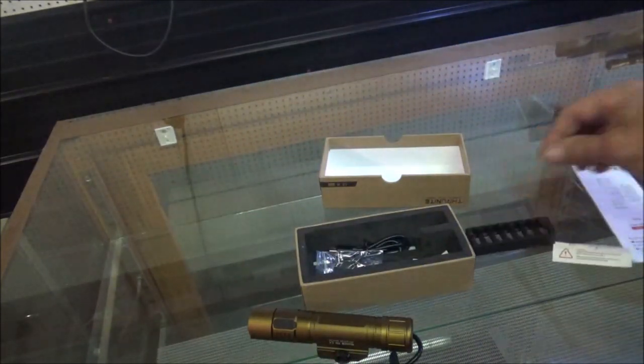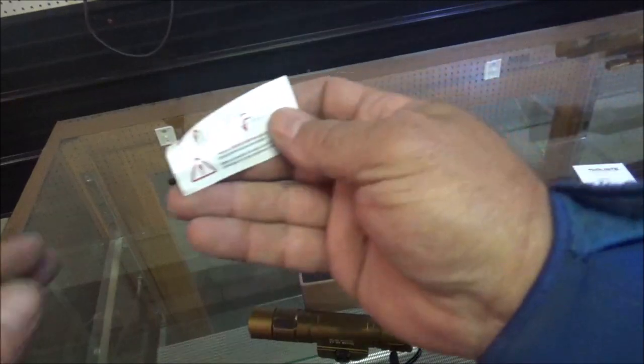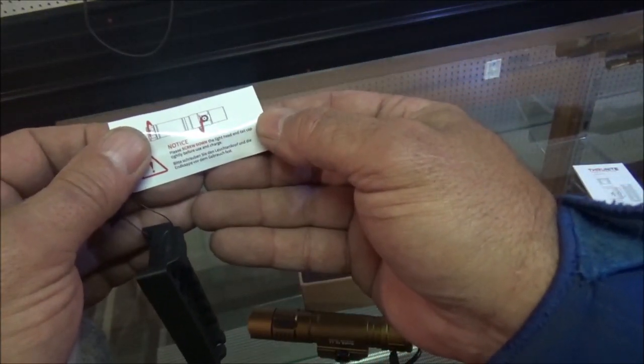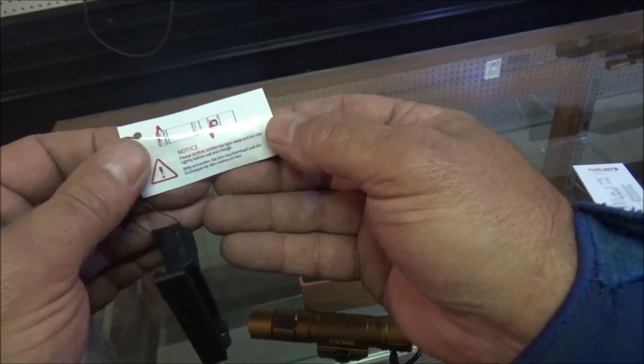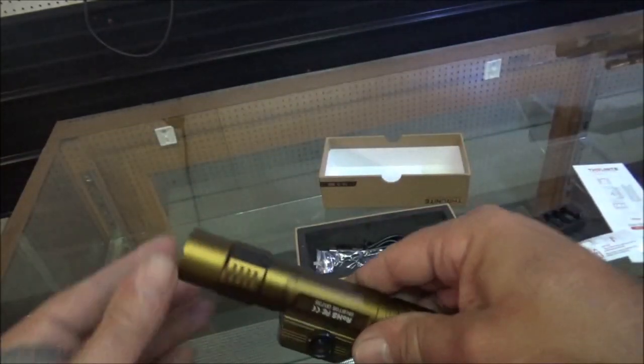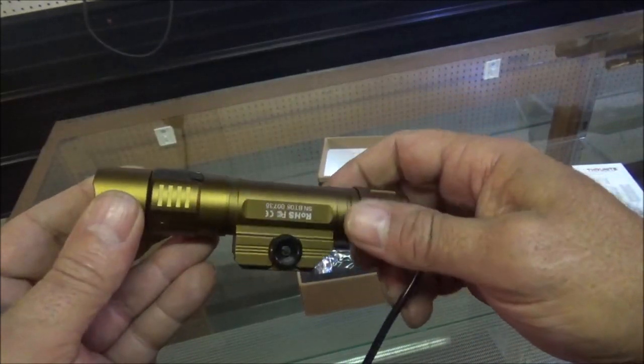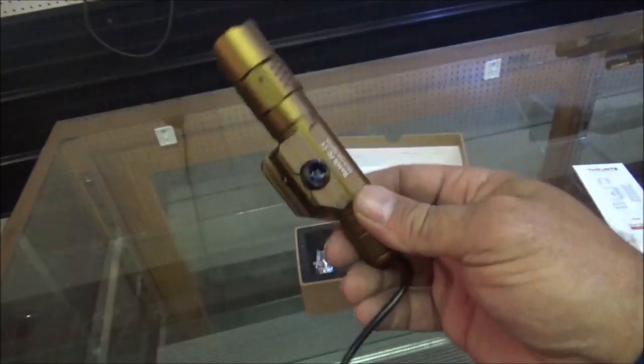I like this thing, I like it a lot. It says: screw down the light head and tail cap tightly before you send charge. See, I should have read that earlier. But this right here — man, that is a setup.